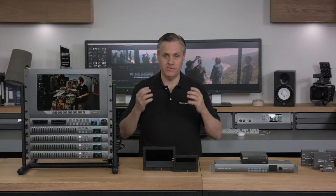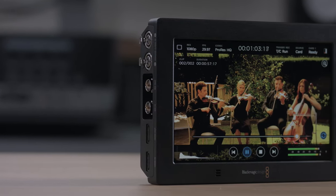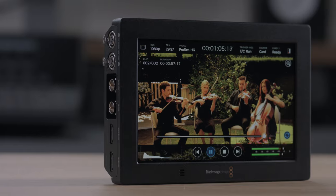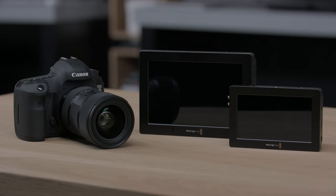Hi, I'm Graham from Blackmagic Design and today we'd love to show you the new Blackmagic Video Assist 4K. This new model of Video Assist 4K lets you add a bright 7-inch monitor and broadcast quality recorder to any SDI or HDMI camera. By adding a Video Assist to a DSLR camera, you can get a nice large screen that ensures you get a perfect focus every time.